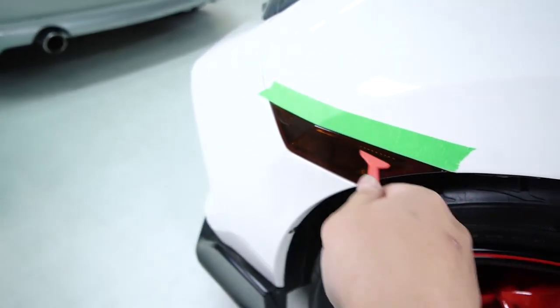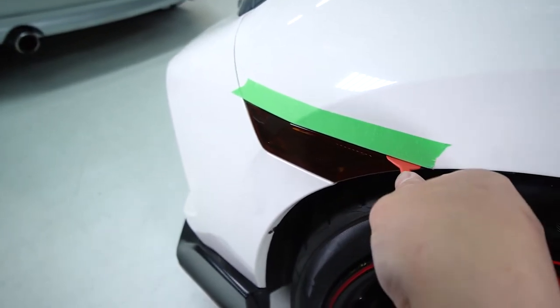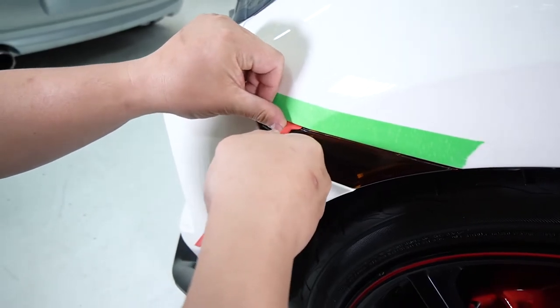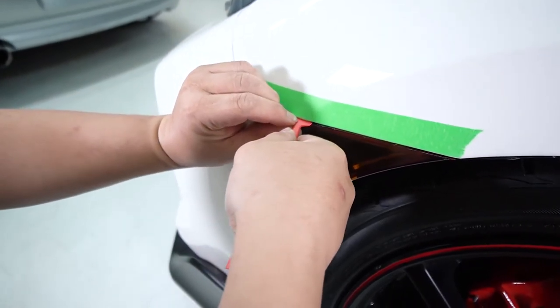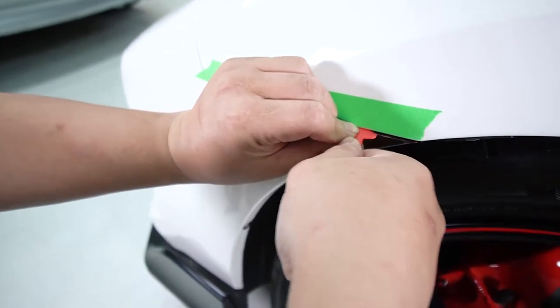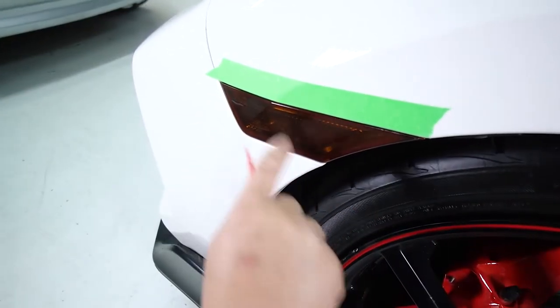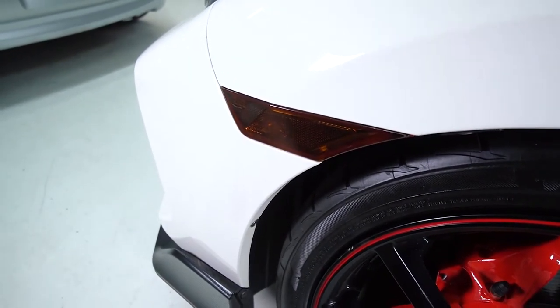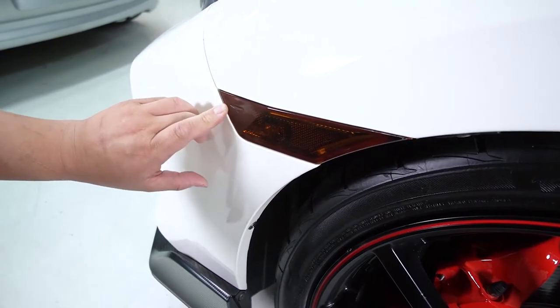Work your way through front to back, starting right where the crease is. Apply some good pressure — don't be afraid to really stick that micro squeegee in there. Apply a bit of downward pressure to create a gap between the side marker and the fender, just push that vinyl in, and after you've done that you can remove the masking tape.